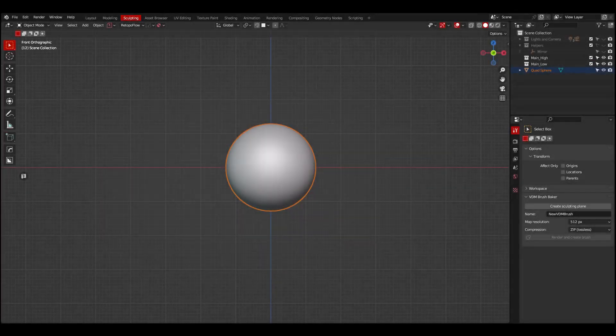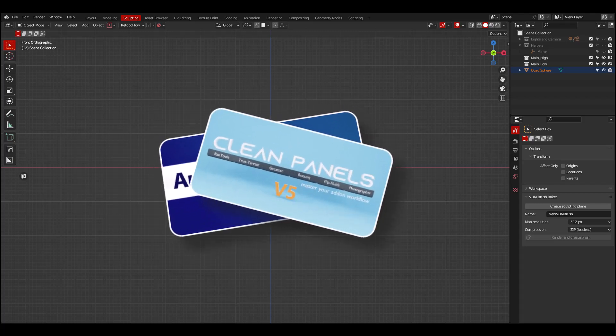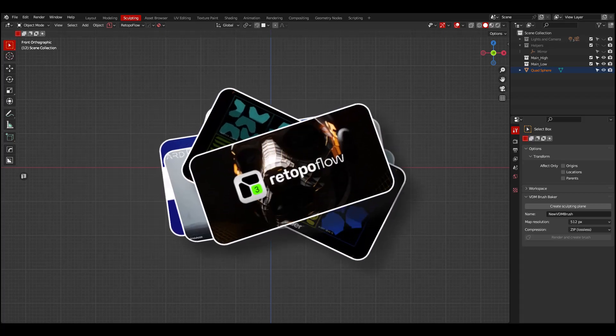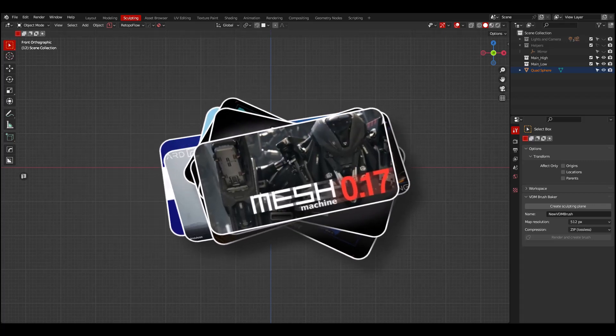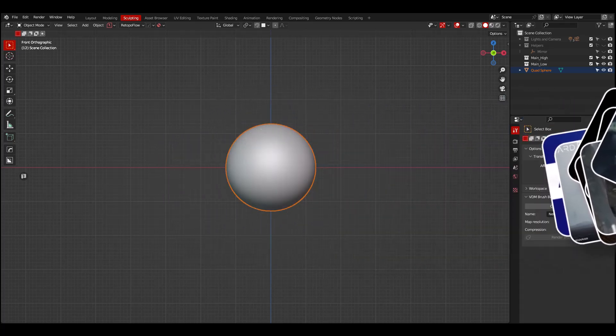I love the fact that Blender is an open source application because of all the add-ons being produced by a large number of great developers and even just some artists like you and me, which while seeking ways to improve their workflows, come up with ways to work more efficiently by creating add-ons, allowing them to invest more time in the creative part.